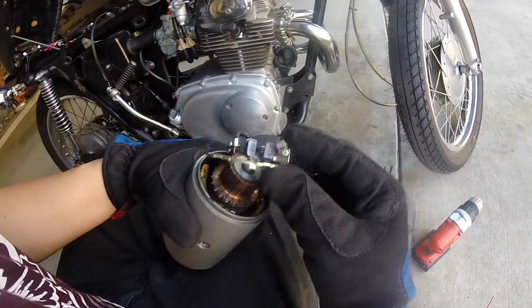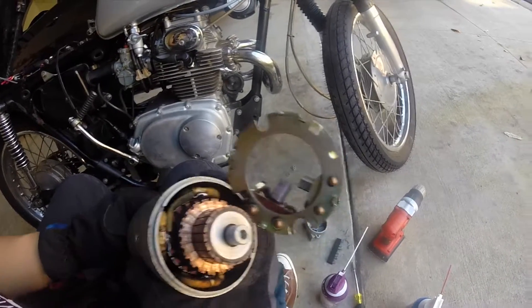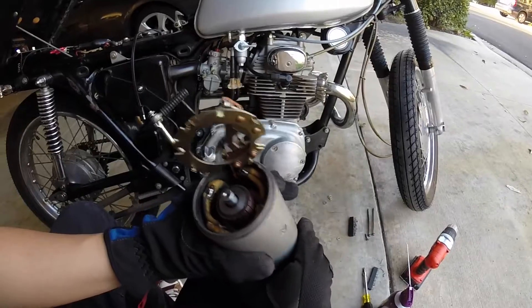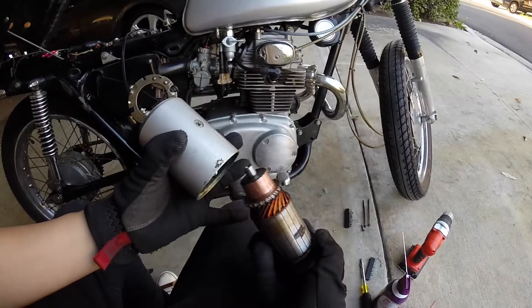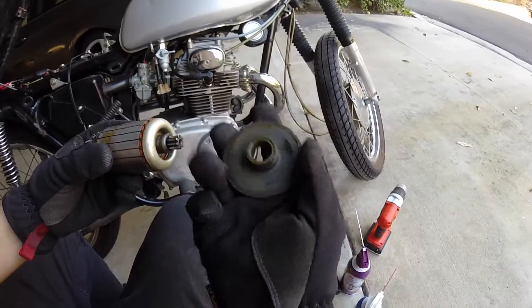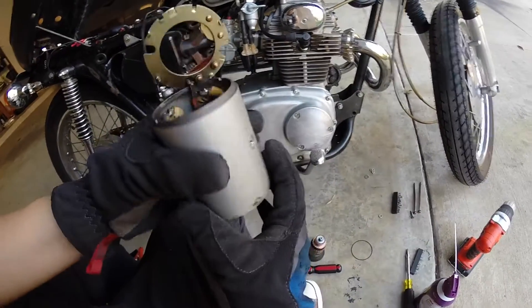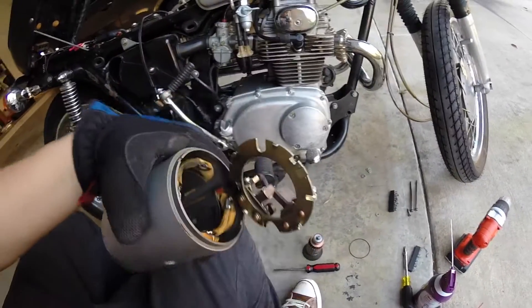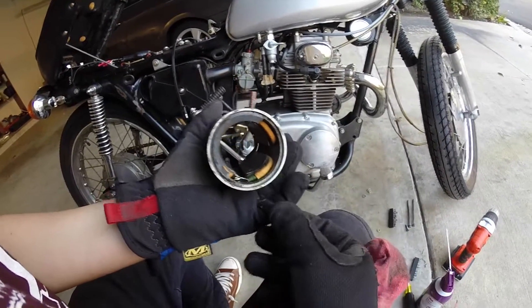The top can be lifted up like this. Looks dirty and grimy, so I'll clean all that up. And now the whole piece can come out like this. All of this looks fine, and the inside doesn't look bad either. I definitely need some new seals or else oil will leak in here.